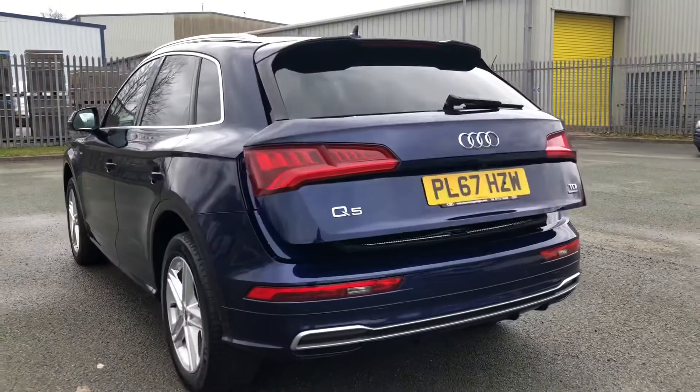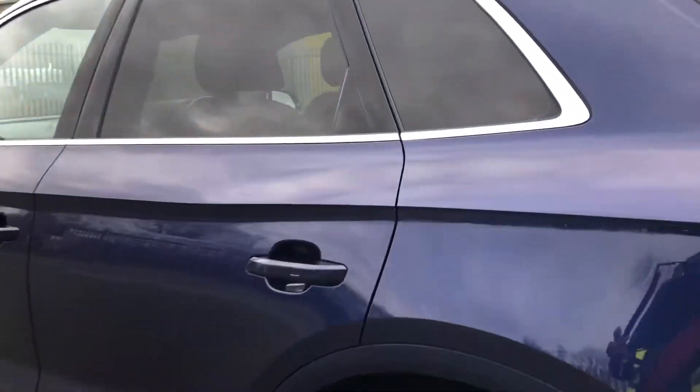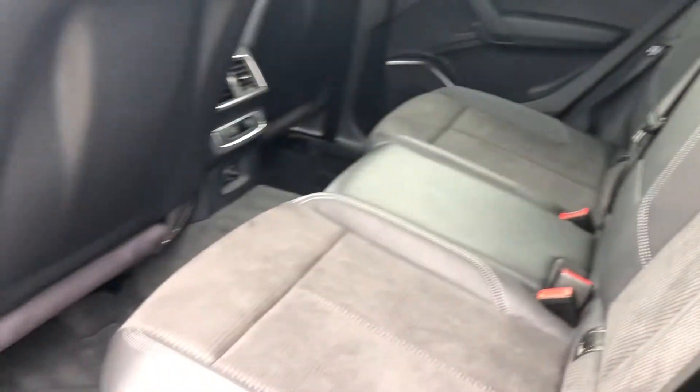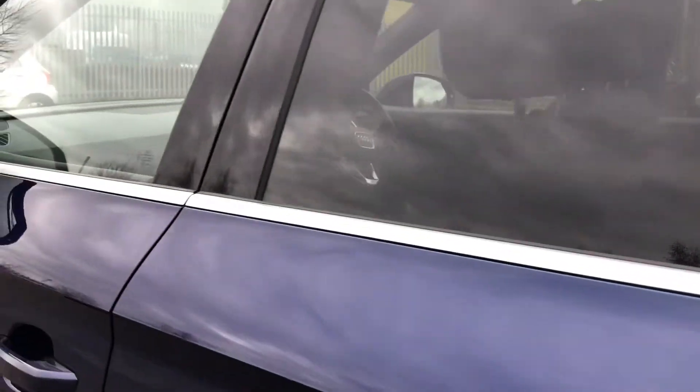As you can see, this is a really stylish SUV with some great features. Moving inside, there's a spacious interior with more than enough room for all passengers, while the leather and alcantara upholstered seats mean they can travel in luxury as well. Now let's have a look at the interior.